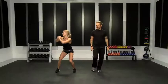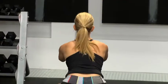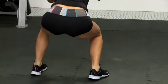Swing up, jump. Changing directions next time — other side. Jump, sink, land nice and soft with the knees.